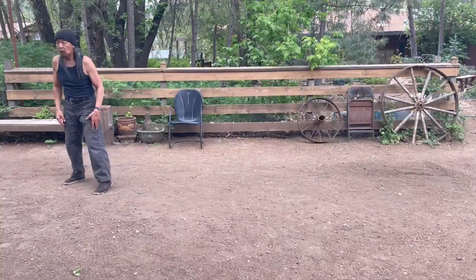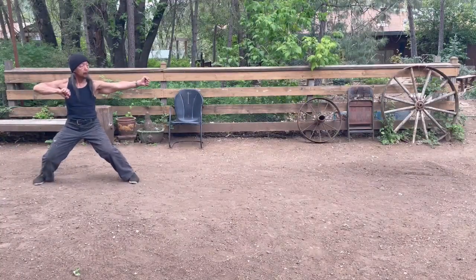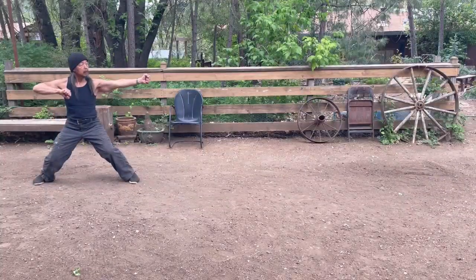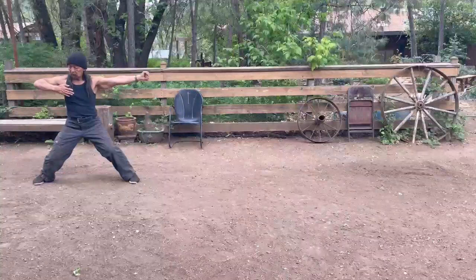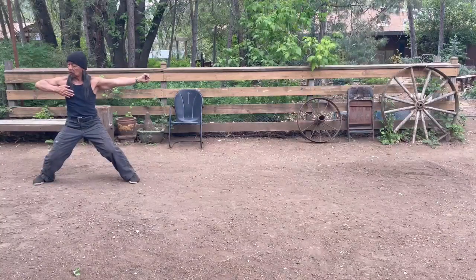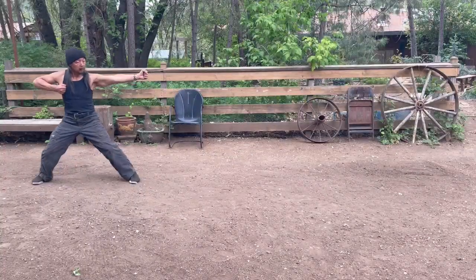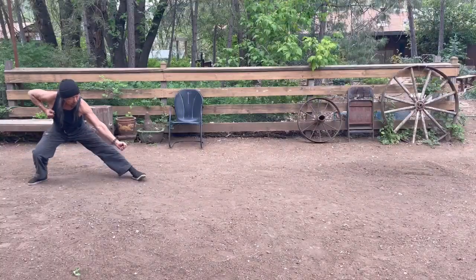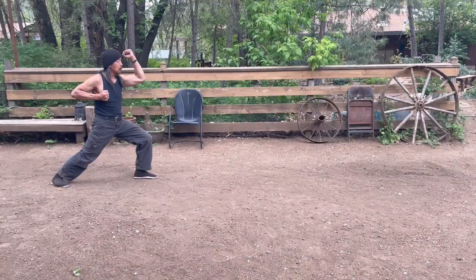Again, from the bow and arrow stance, remember to keep the knees in. We're going to drop down: elbow stays in line, arm is horizontal, elbow is at shoulder height. Bow and arrow, drop down, turn that vertical, drop down to the falling stance. As you come up into the bow stance, you're going to block by your forehead.